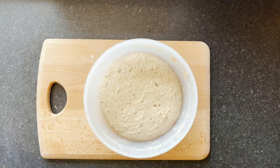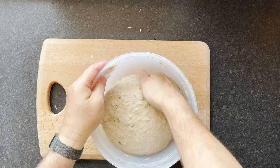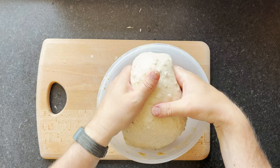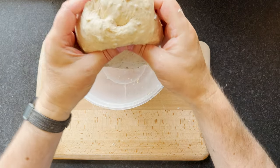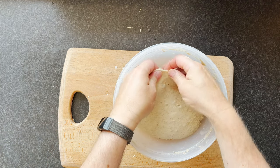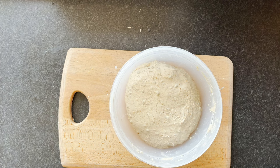Third set of stretch and folds — wet my hands again, release it from the side of the bowl. Pick it up from the middle and stretch it through. You can feel it's really nice and pliable, coming much easier to handle. The more you do this the more you get a feel for when it's feeling right, and this is feeling really nice now — easy to work with, nice and elastic, not sticking. A quick window pane test — that's really good, exactly what you want.